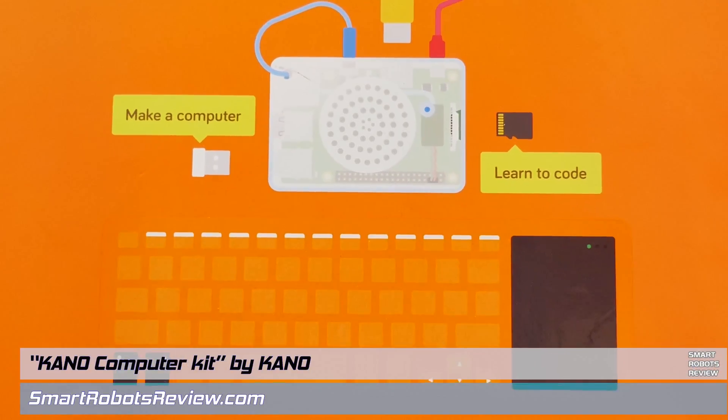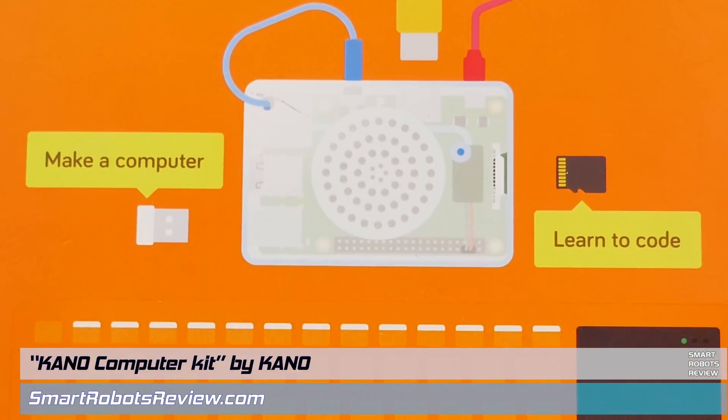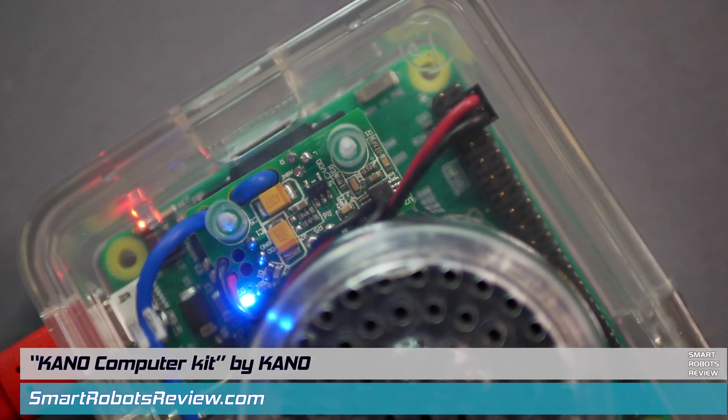Hey everyone, welcome back to Smart Robots Review, the show that reviews robotics and other fantastic tech from around the world. I'm your host Elias and it's great to have you here. Today's episode is all about Kano — K-A-N-O — PC kit.